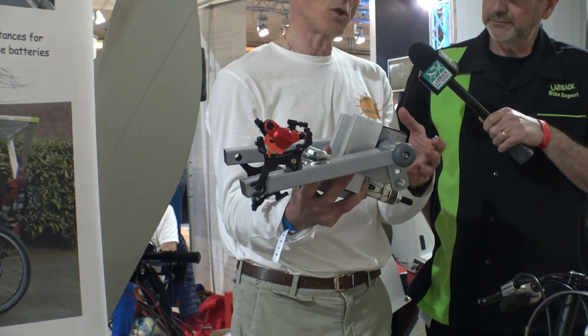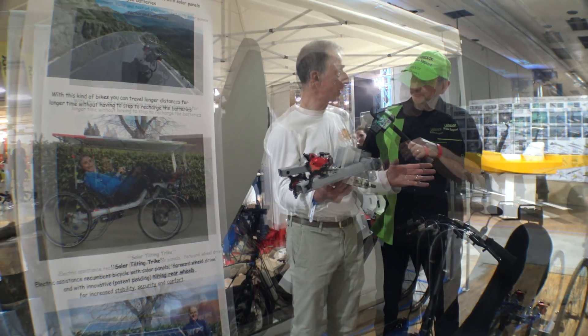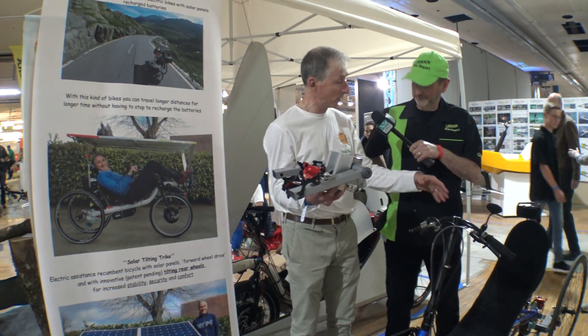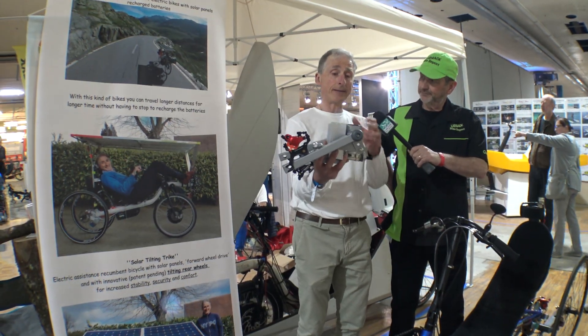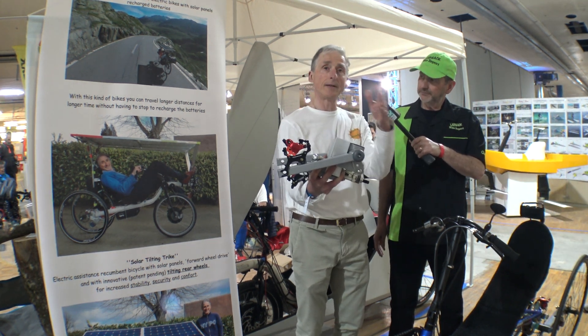The reason is that if you want extra stability, you start from a recumbent bike, and then you add the mechanism and the third wheel, going from a recumbent bike to a tilting trike.